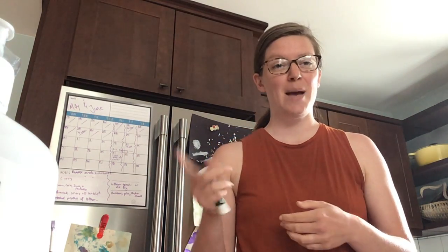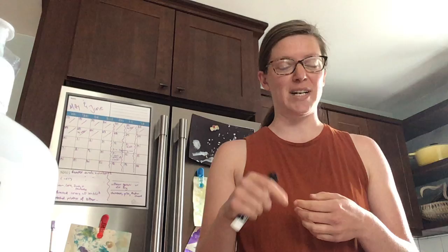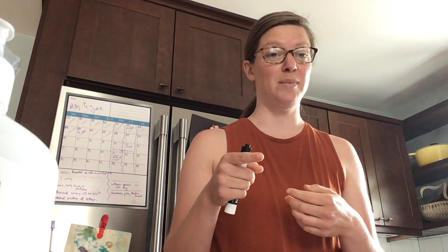This first poem that I'm going to read you is by Constance Levy, but I'm not going to tell you the title. Instead, I'm going to act it out and I want you to figure out the title of this poem by figuring out what this poem is all about.